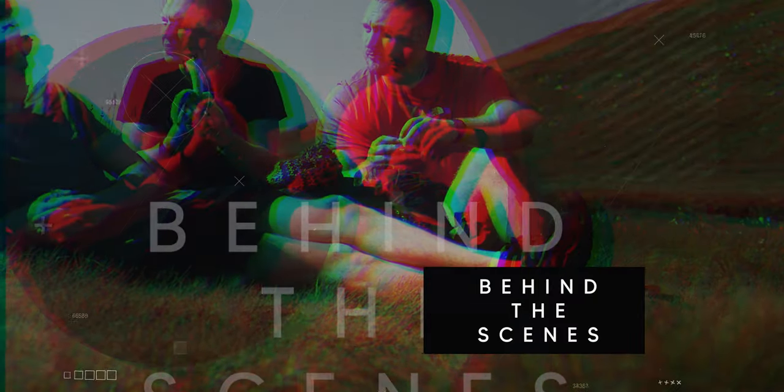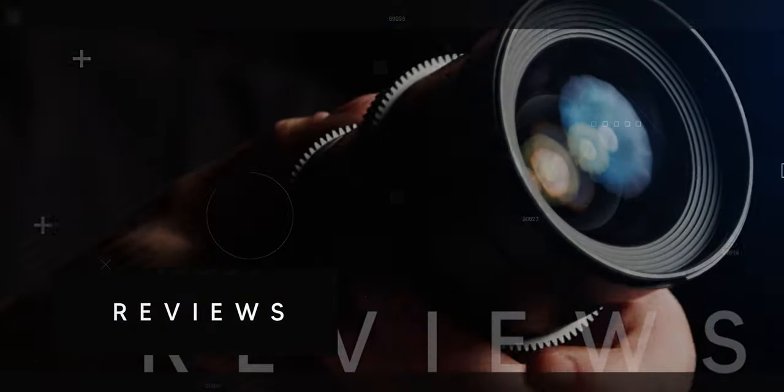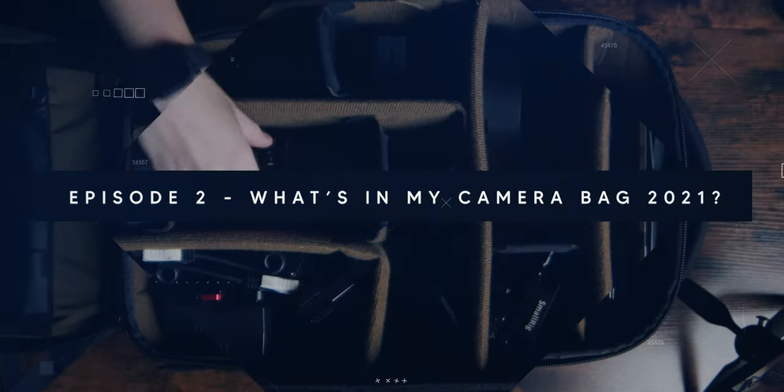Hello everyone, welcome back to episode 2. In today's episode I'm going to break down what's in my camera bag 2021. I just want to start off by saying a massive thank you to all those people who commented, liked the video, and subscribed. Massive thank you for the support on the first episode — it is much appreciated and it does mean a lot.